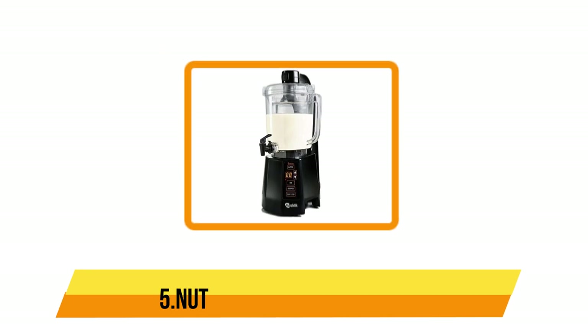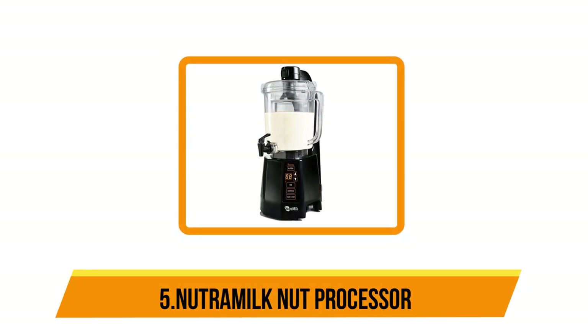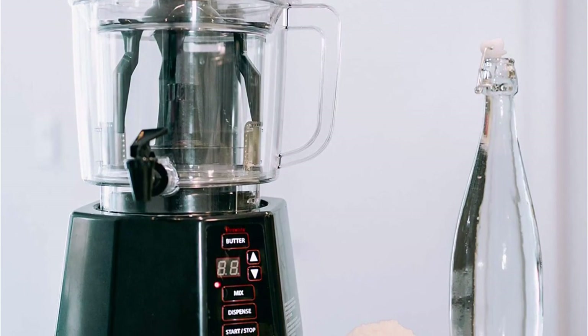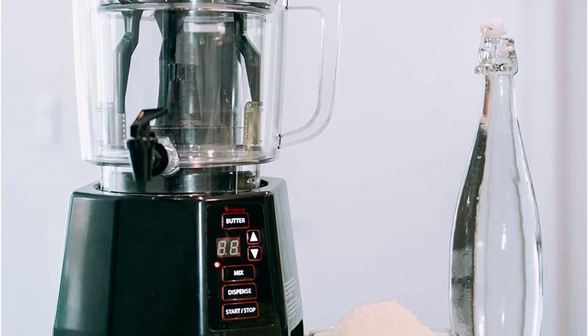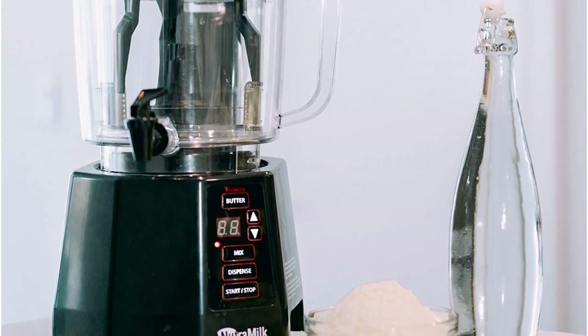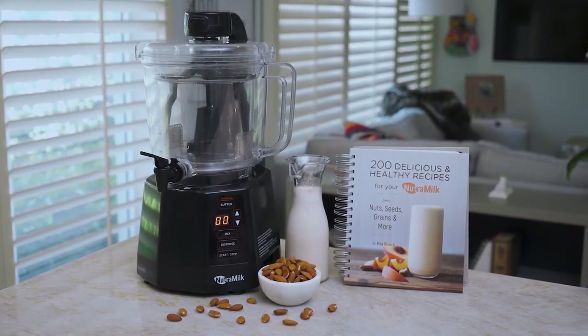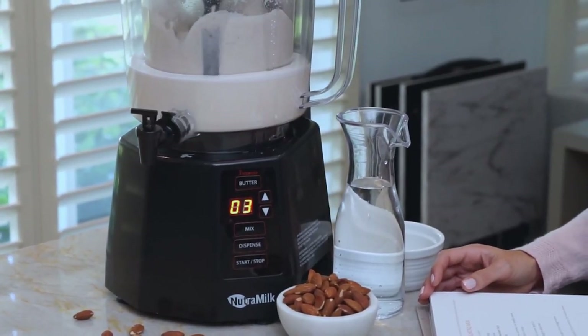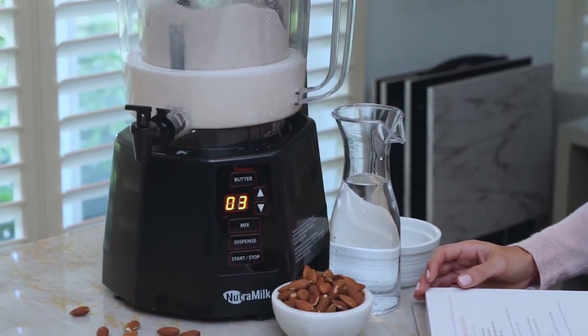Starting at number 5: the Nutri Milk Nut Processor. If you're serious about making frequent large batches of homemade nut milk, you may want to splurge on the Nutri Milk machine. This nut milk maker produces super smooth and creamy nut milk in just 5 to 12 minutes. There is no need to pre-soak your ingredients, thanks to the powerful 500-watt motor.